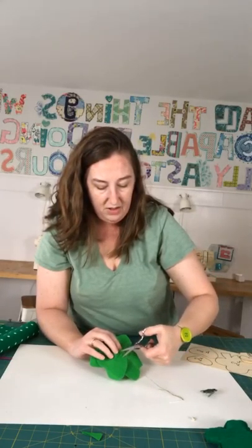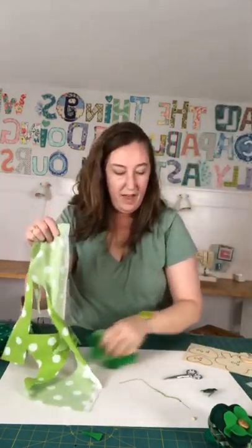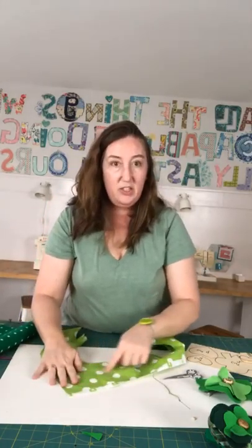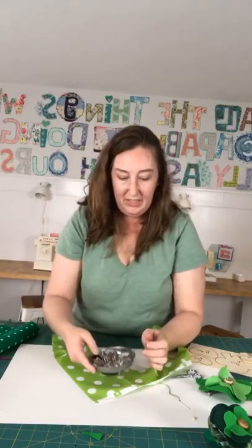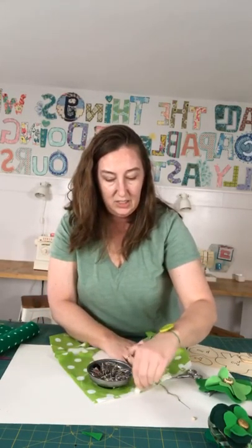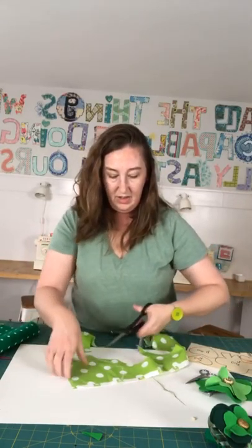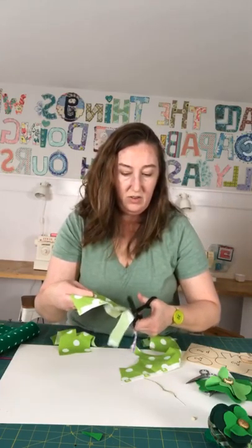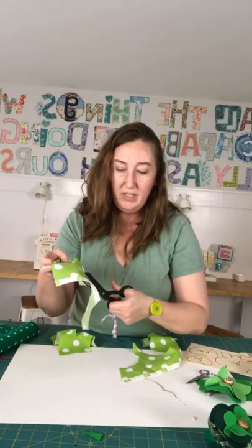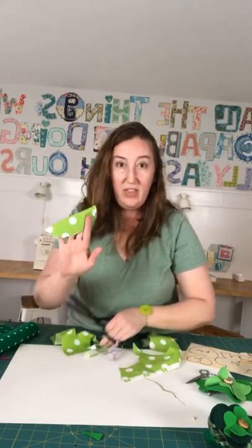Now we have a basic cute little four-leaf clover. To make it more like a little pin, I took some scrap fabric — anything you have — and cut a circle. Use something like a coffee mug or a small bowl to trace it out with chalk. It doesn't have to be a perfect circle. Then cut around it with scissors, and make sure to cut off that selvage part if your fabric has it because it won't look as cute.